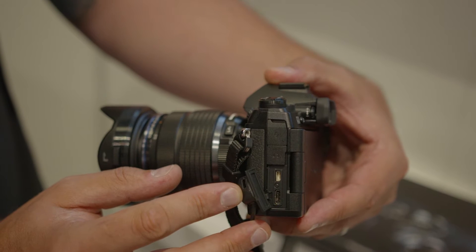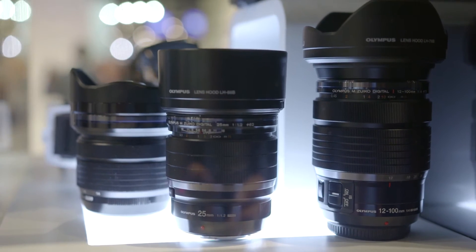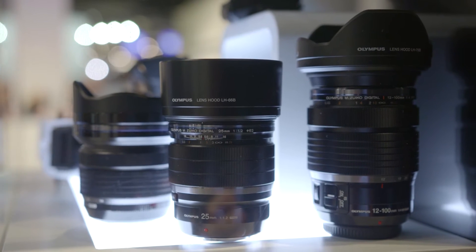The camera offers 4K and cinema 4K right out of the camera. It also provides clean 8-bit HDMI output through the dedicated cable. The two lenses announced are the 25mm f/1.2 Pro and the 12-100mm IS Pro, which comes with SYNC IS technology.